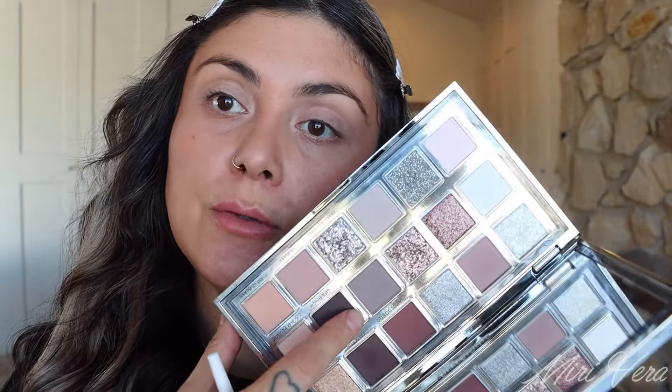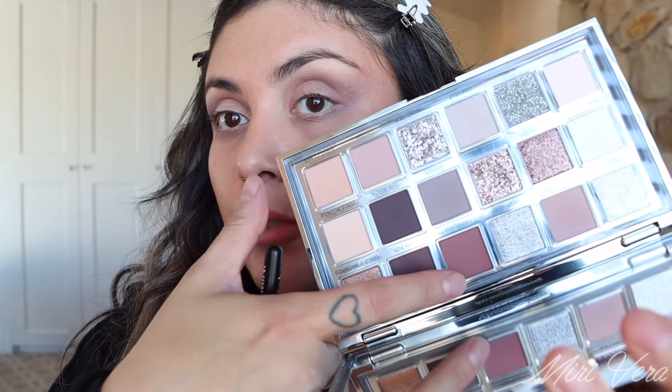Back with eye look number two. The base is the same — I just haven't gone into powder bronzer yet. For this second eye look, I'm going to start with Poised — a pretty cool-toned purple-gray. I'm going to use that as my transition shade with this little mini Natasha brush. Then I'm jumping into Unapologetic for the outer corner — it's like a reddish burgundy-brown.